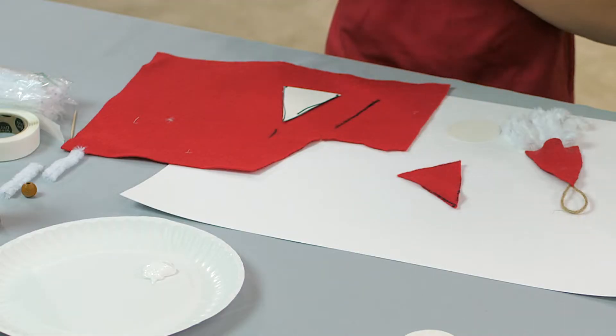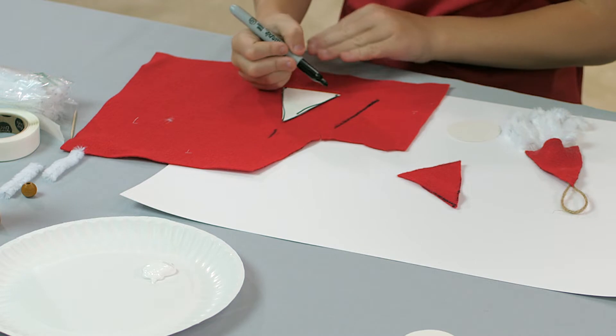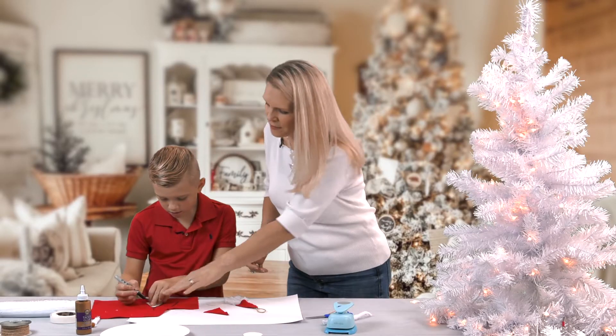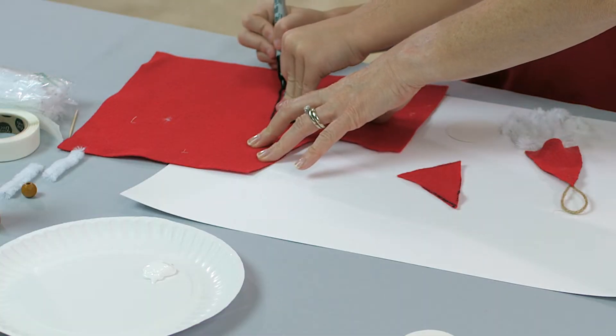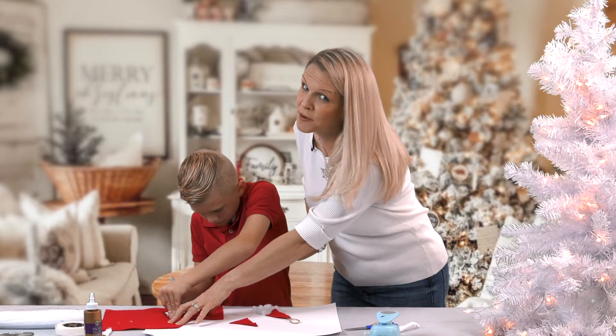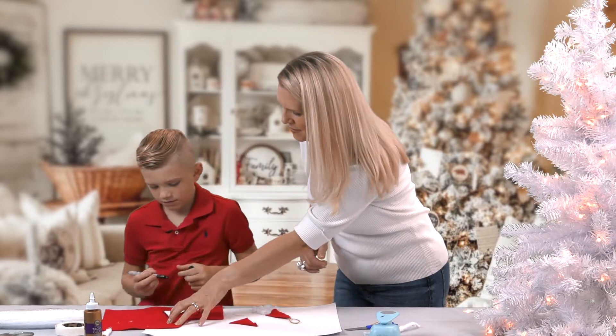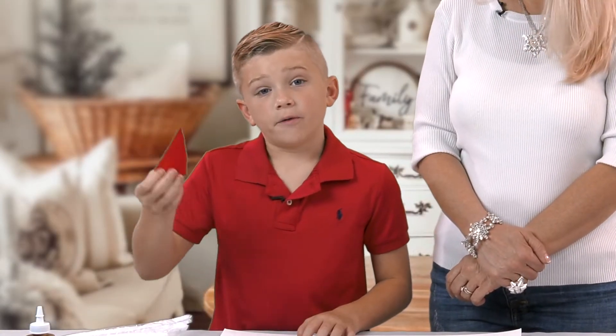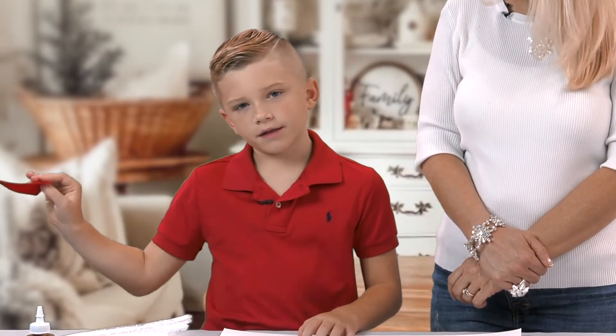And then you will trace it. Here, let me hold it. Sometimes the felt moves, so whoever is supervising may need to help. And then you will cut that out. I cut out my hat now and we are going to put it to the side.